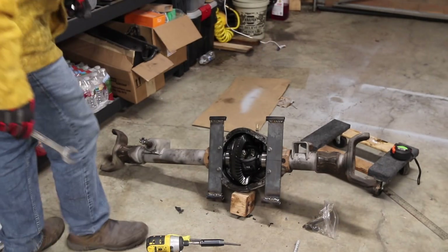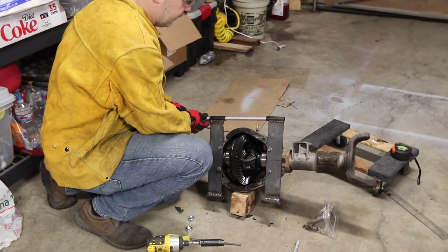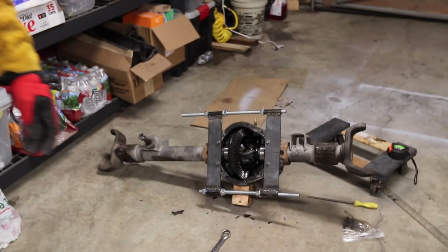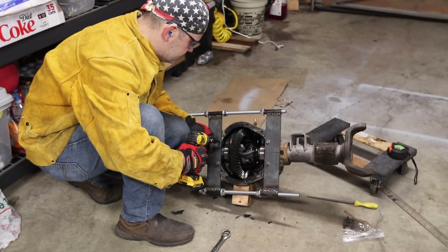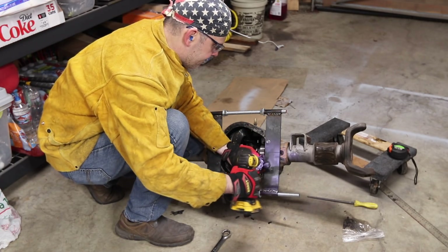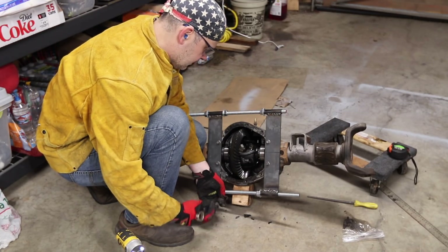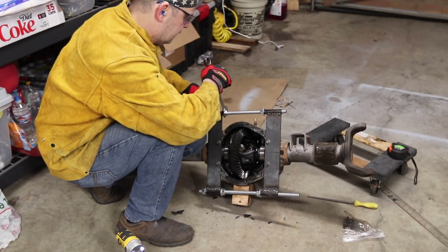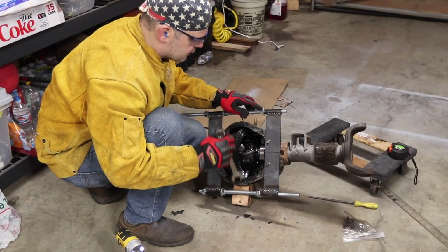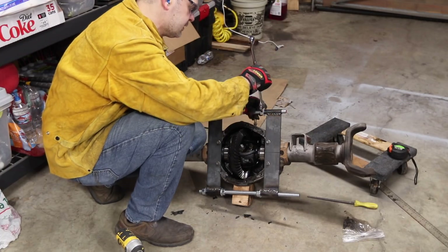Alright, moment of truth — I have no idea if this is going to work. I'm looking forward to finding out with you guys. That was pretty boring and frustrating but it's done now. So we've got two bolts here that basically grab onto this arm. If this was a little looser and wasn't bolted in, it would just slide right off. So these are going to push against this as I go, and then I should be able to pull the carrier out, doing the same amount of turns on each side.